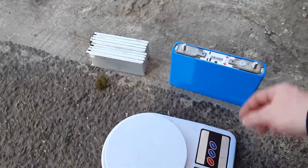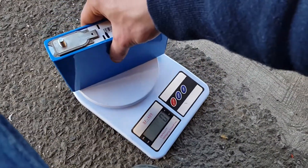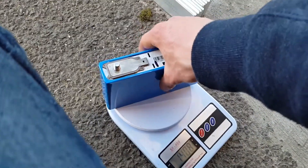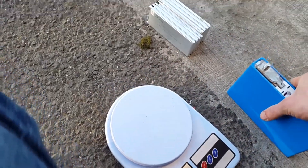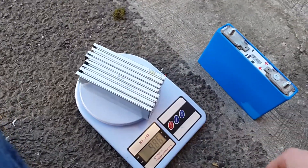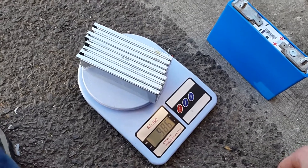So let's see how much it weighs. That's 1,408 grams. The same amount of LiPo cells — 40 amp hours worth — weighs only 986 grams.